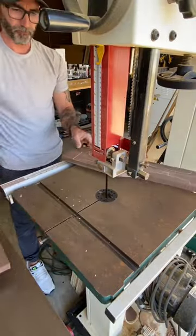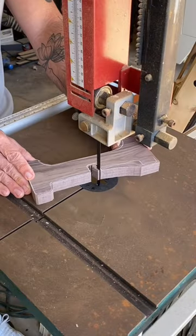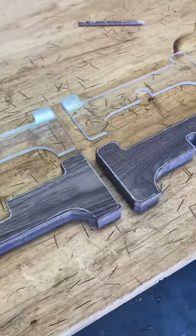Removing the excess on my bandsaw. But for all the haters out there that think I waste my scraps, check this out. Boom — I saved it. So bite me.